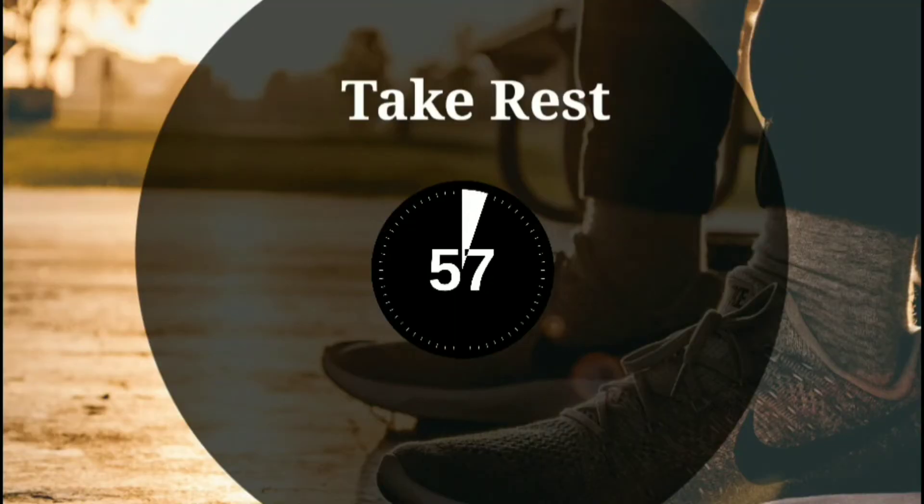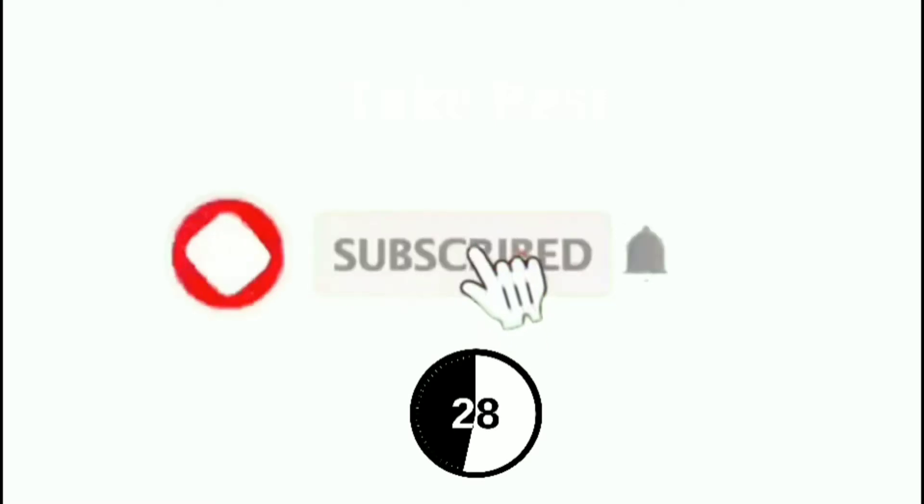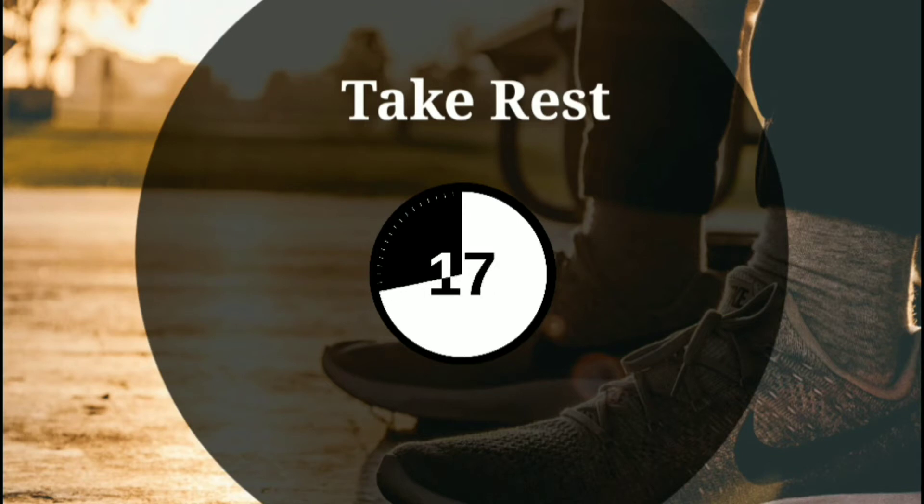Take rest for 1 minute. And yes, if you are not subscribed to my channel, then do subscribe. Thank you. I hope you have enjoyed your 1 minute rest. Now let's continue with our workout.